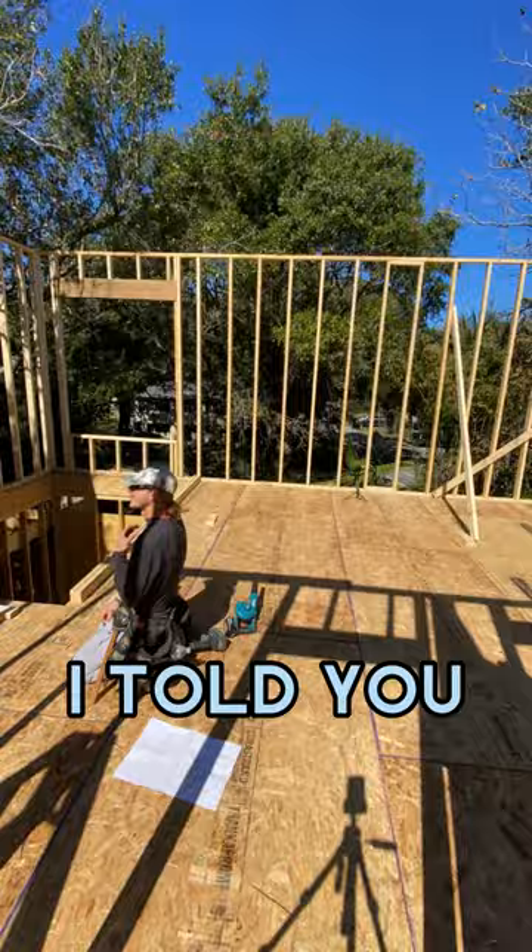I told y'all I can nail pretty fast. We got this wall to build and then a couple more walls that I didn't record, but yeah, we're done with the second floor walls now.